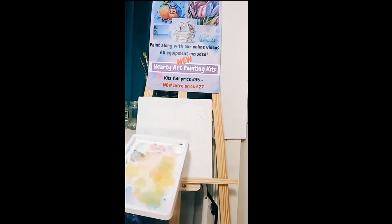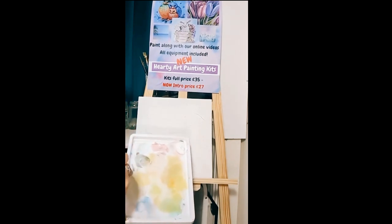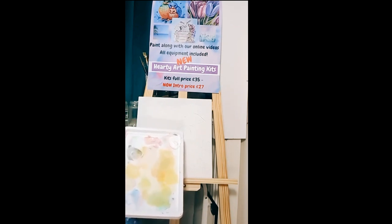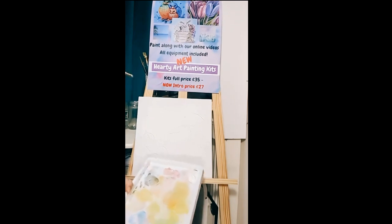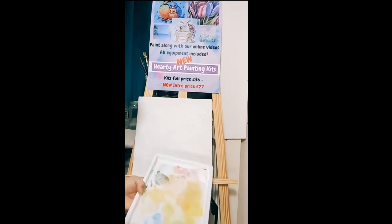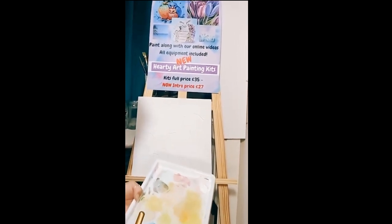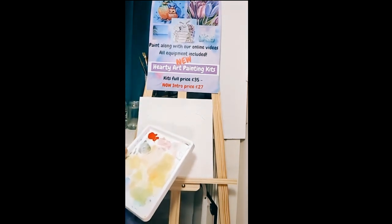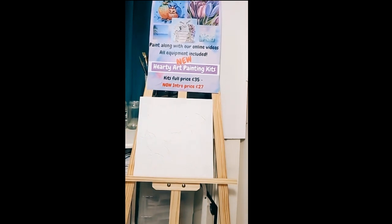Today we're going to focus mainly on blues for the background and peaches, pinks, and tropical colors — we're coming out of spring and into summer. Here in the UK we're getting a bit of sunshine at last. I'm down in Cornwall and the sun has been shining today. I'm going to use the bigger flat brush from the kit. I suggest having at least two or three jars of water when you're painting — so you get most of the dirt off in one jar and keep the next one clean.